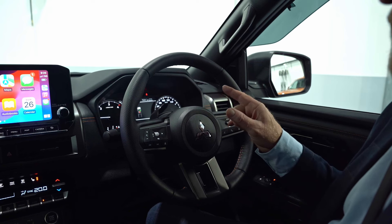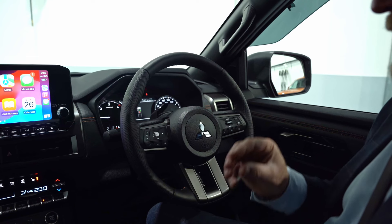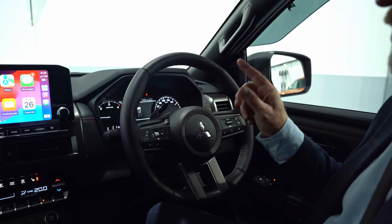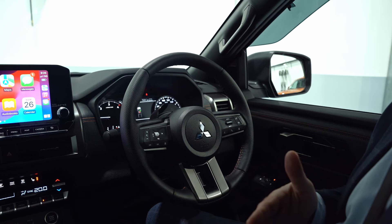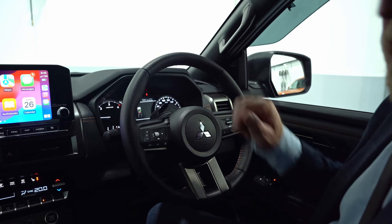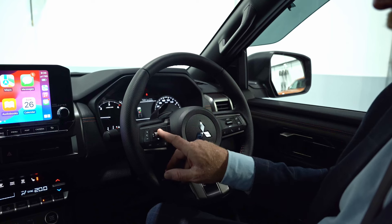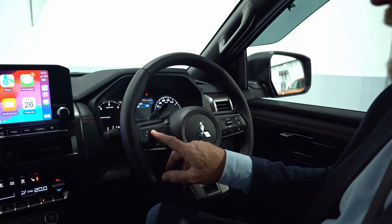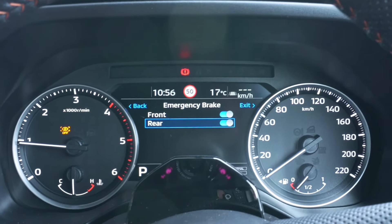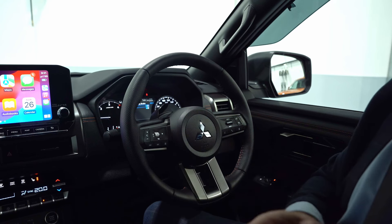Blind spot warning indicators are on — in the side mirrors a little symbol will glow bright orange if a car is coming up alongside you. It's also got rear cross traffic alert: if you're backing out at a busy shopping center, both mirrors will flash and display 'Rear Cross Traffic Alert.' Going back into the system, we've got emergency braking front and rear — forward collision mitigation prevents you driving into the back of someone, and it also prevents you backing into an object.